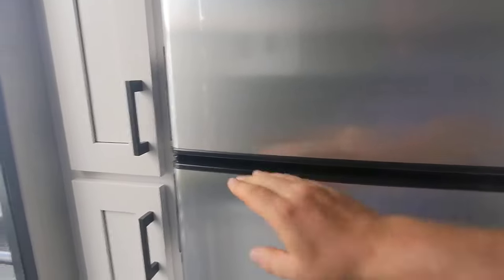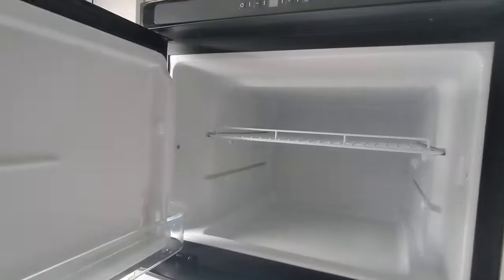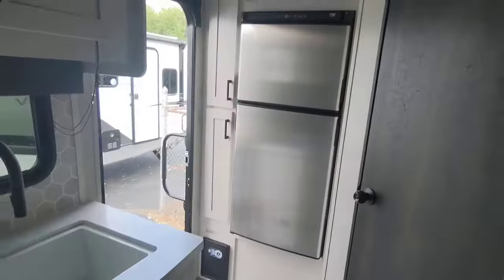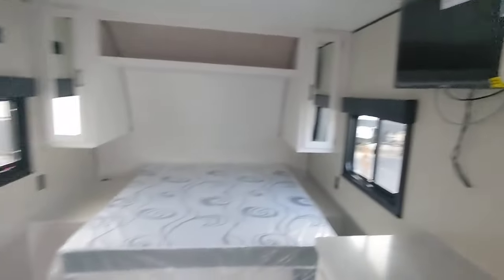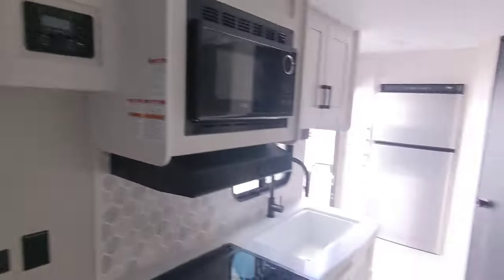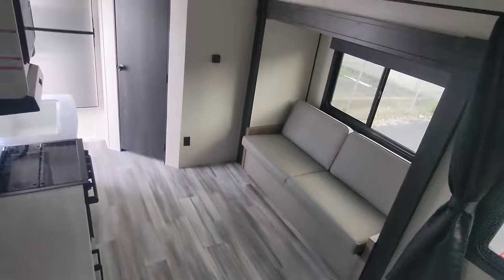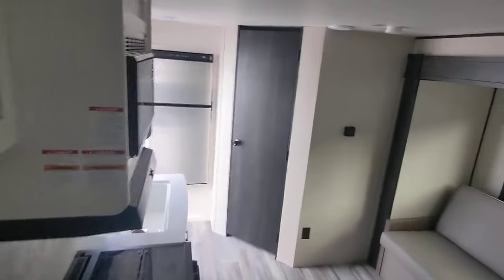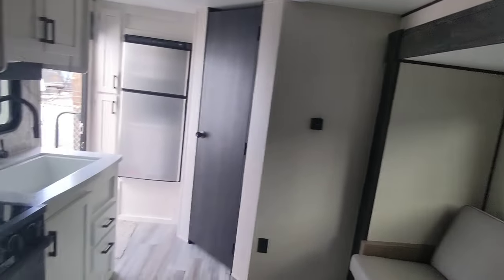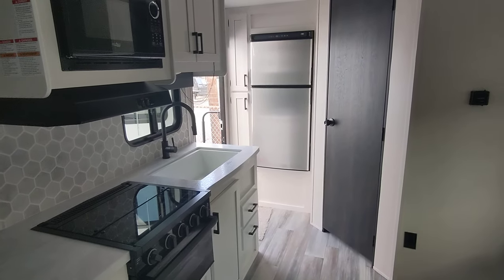The refrigerator has lots of space, and up here the freezer has lots of space too. They've got the Norco stainless steel setup. So you end up with this 20-foot floor plan that is just incredible on space with the slide-out. Look at that — lots of room with a really high-end look. This is a camper you can use for a lifetime. Mastercraft's RV Center, Open Range 20FBS.